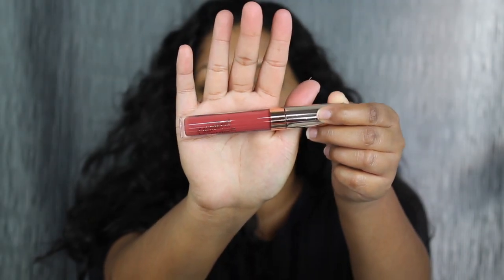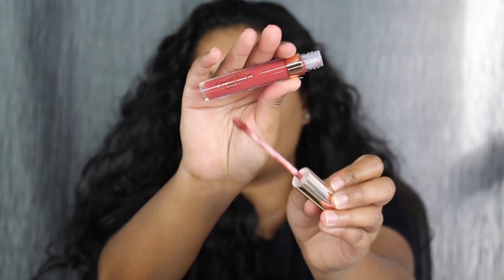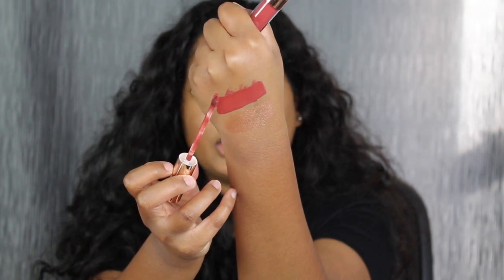The next shade is called Catching Feelings. This one comes with that regular doe foot applicator. I really like the formula of this and I love how this shade applied to the lips. The shade Catching Feelings did dry completely matte.